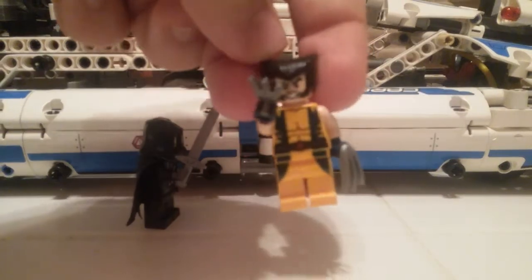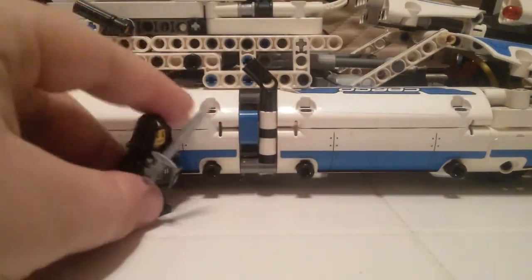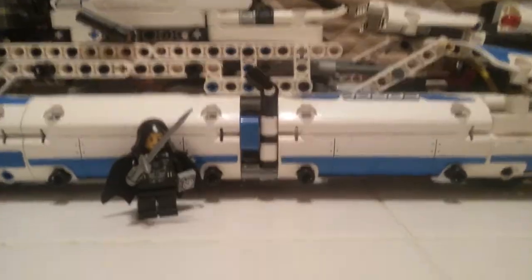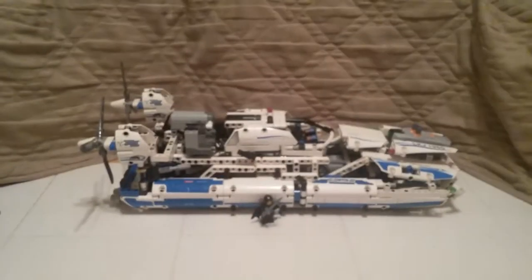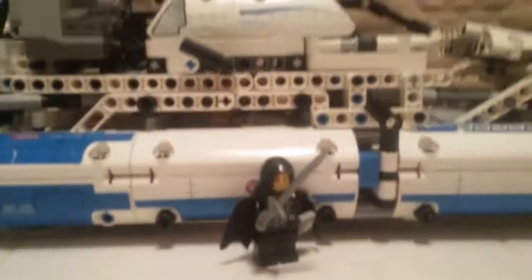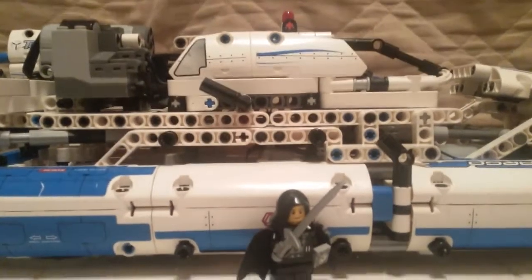I just finished building the Wolverine here. Here's my minifig for scale with this big thing. There's a bit of an issue with my normal filming stance - I have my tablet propped up filming at ground level, and you can't really see much because this thing is massive. This is my largest creation, definitely the longest. It's actually a B-model for a Lego set.